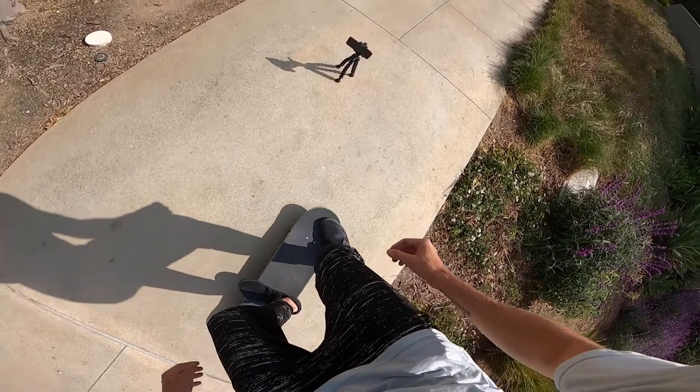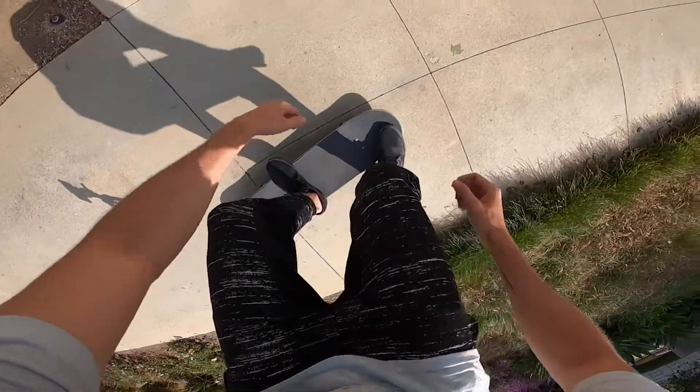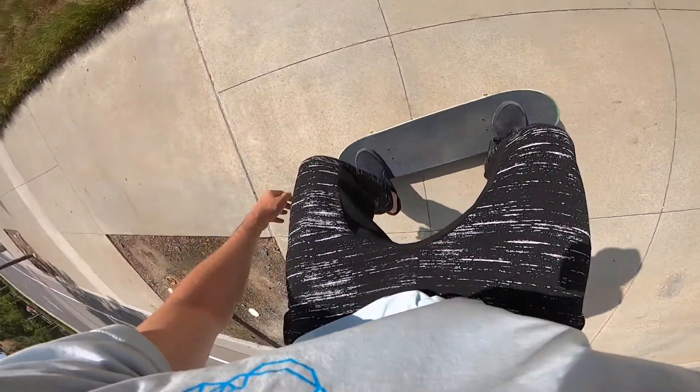Now let's get into the foot placement — we're going to review the clip and show you where to put your feet at the same time. With the nollie back heel you pretty much want to set up your feet just like a nollie heel flip. The only difference is I like to put my back foot a little bit farther back on the board, and this is going to help you get a quicker flick and help you flick the board in the direction that you're spinning.